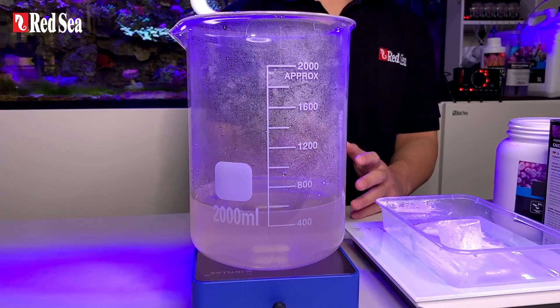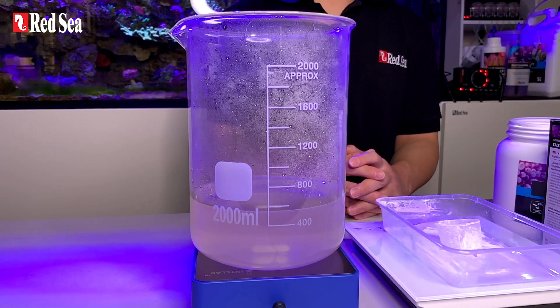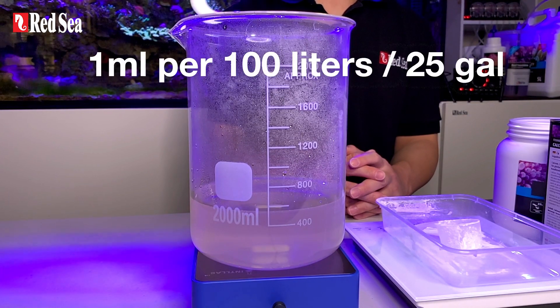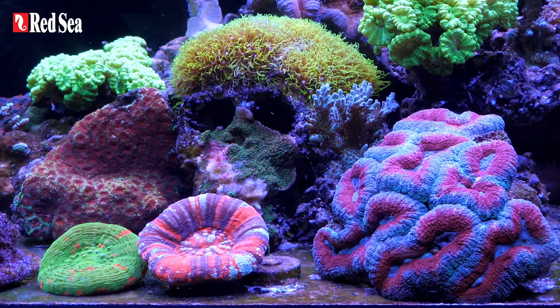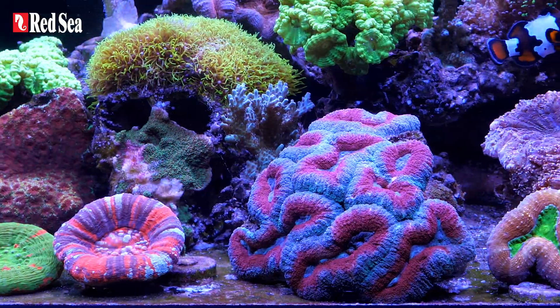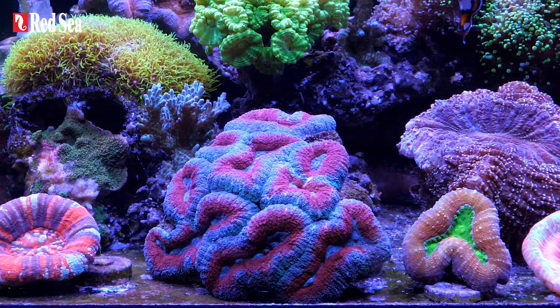The concentration of this stock solution is the same as foundation A liquid. 1ml per 100 liters or 25 gallons will increase calcium by 2 ppm. It can now be used directly in the aquarium or added to a dosing pump container.